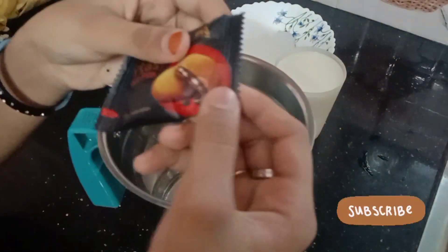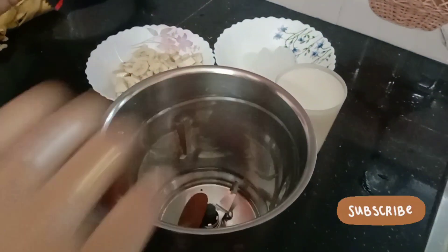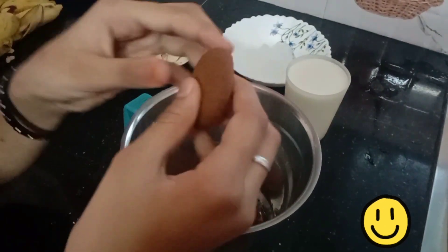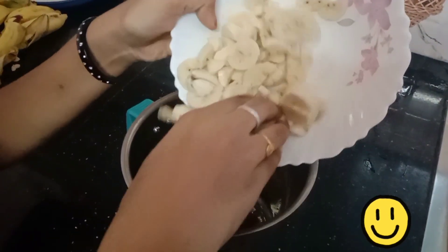Let's put a biscuit in the middle of the bag. We put a biscuit in the bag.